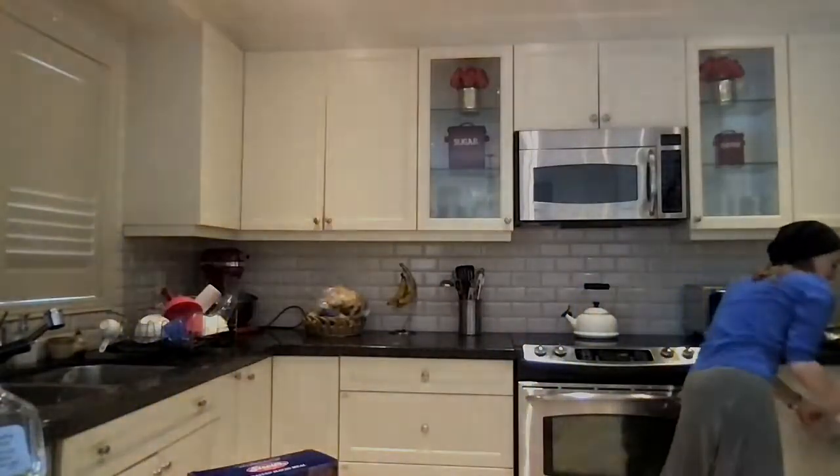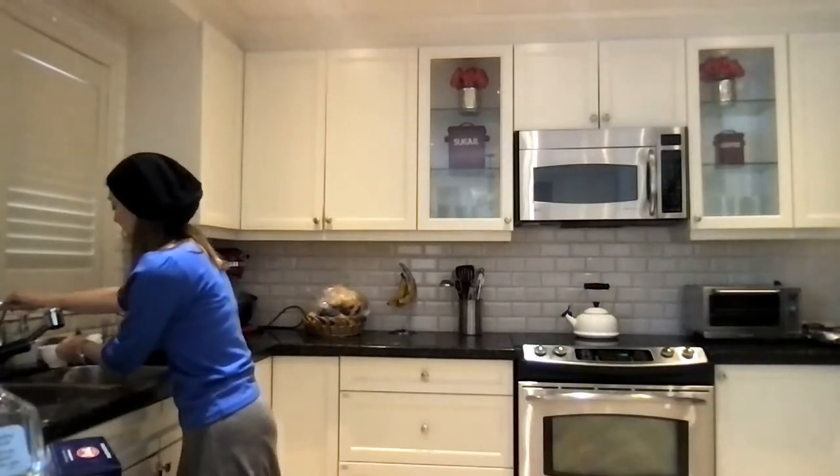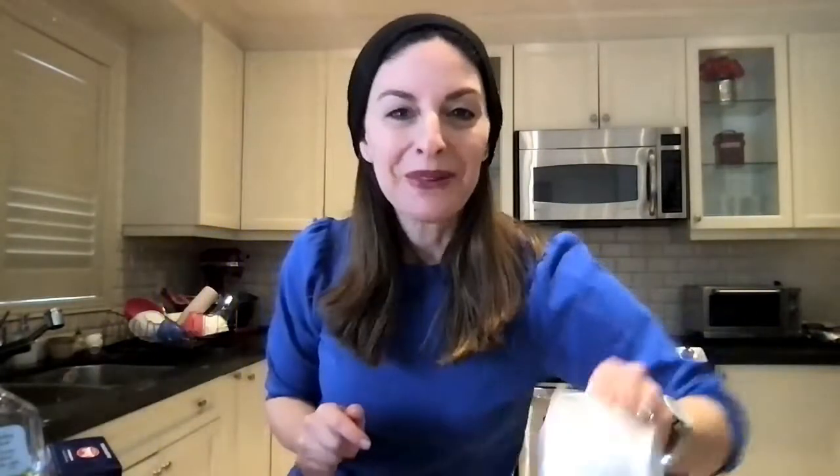Now we're ready to add the matzo meal. I love this brand and we're going to use one cup. So now we're going to add one cup of matzo meal. Don't be shy. And then a little trick — not everyone does this, but I like my matzo balls a little bit softer, not like rocks like my mom likes them. So what I do is add a tiny bit of water, about a tablespoon. And then we mix it all up.